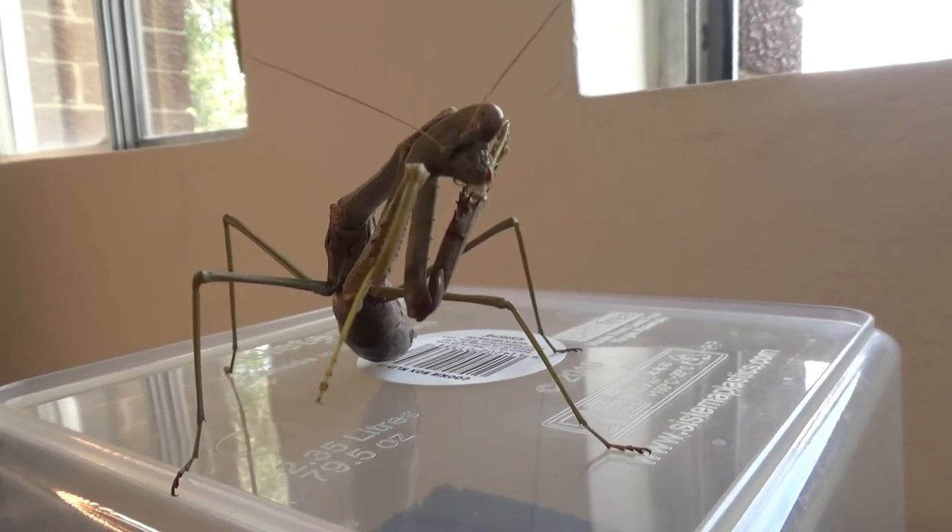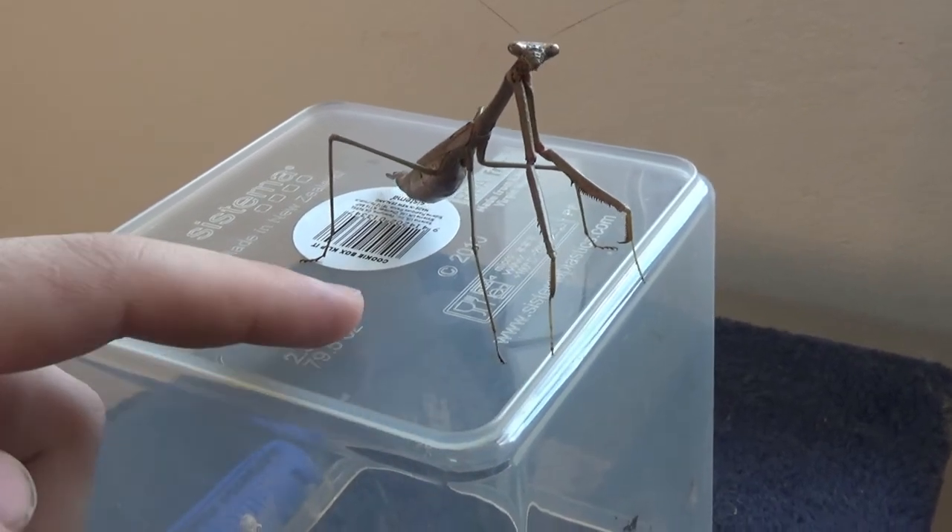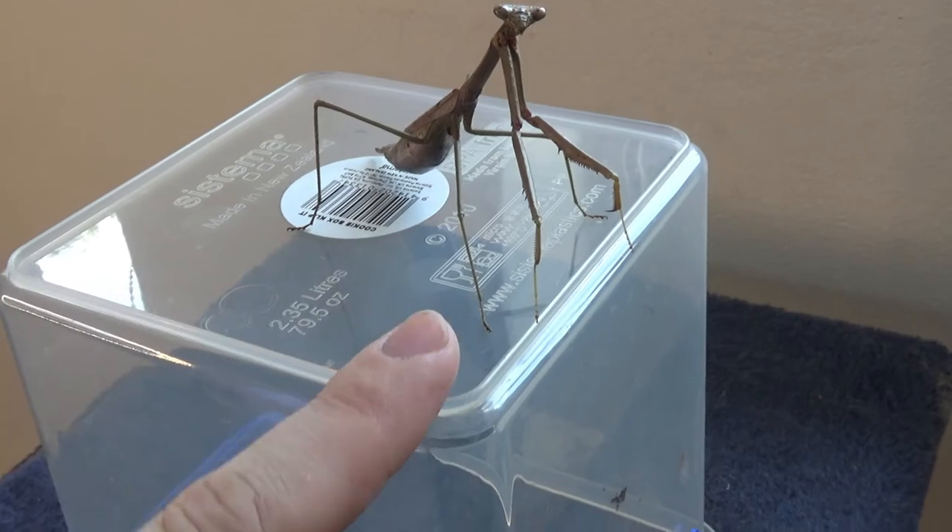Mantis also have extremely good eyesight, especially for spotting movement. They're very responsive to movement and they can actually swivel their head around as well, which kind of gives them a bit of character. Like when they see something interesting move, they'll actually swivel their head to look at it.